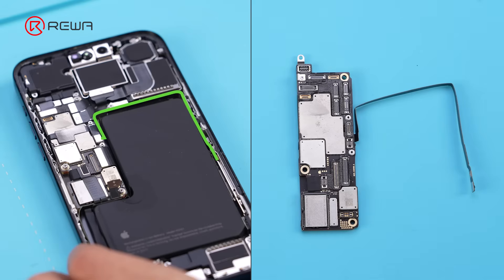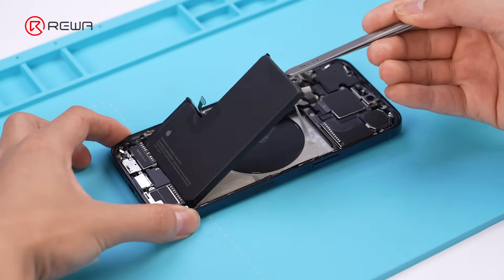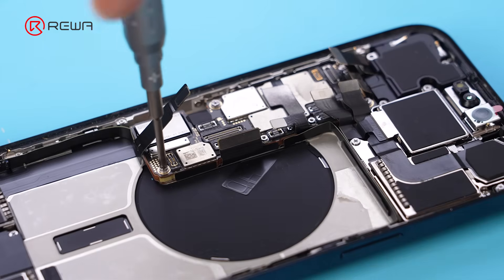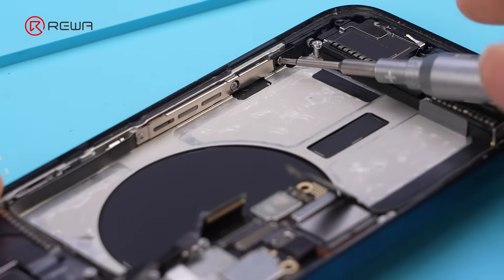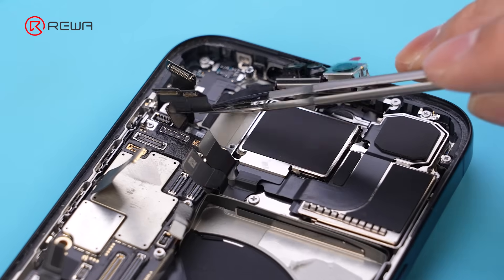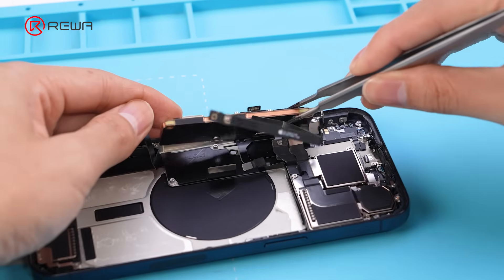The US version has a millimeter wave antenna here, so we need to remove the battery first, not to damage the antenna. Then remove the speaker, remove the millimeter wave antenna, remove the camera assembly, and remove the motherboard.